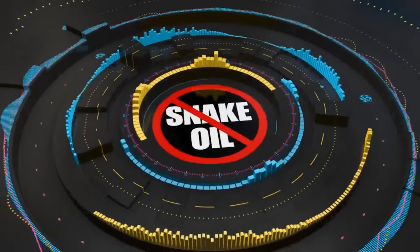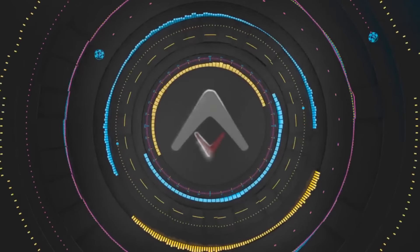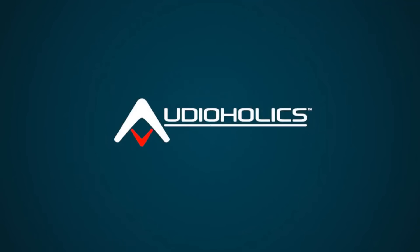Stop worrying about these five things in audio — that's what we're going to be talking about in today's video. Hey folks, I'm Gene Della Sala with Audioholics. I wanted to do just a quick informal video on these five things that some audiophiles worry about. I see it popping up quite often, whether it's in the forums, YouTube comments, or emails. I've covered each one of these topics in detail in separate videos, so check those out or search our channel to dive deeper.